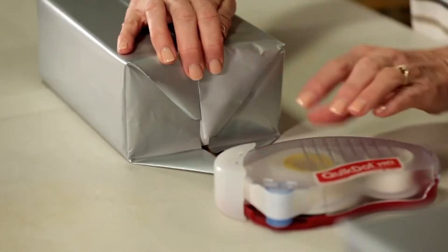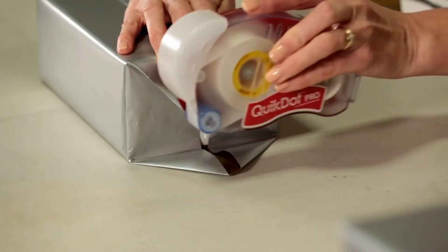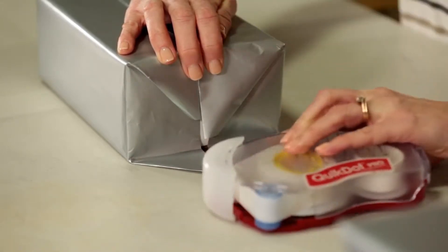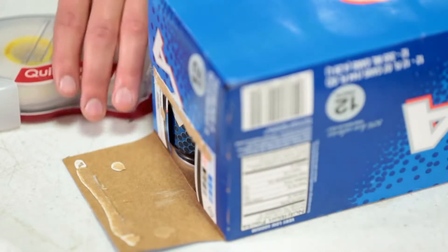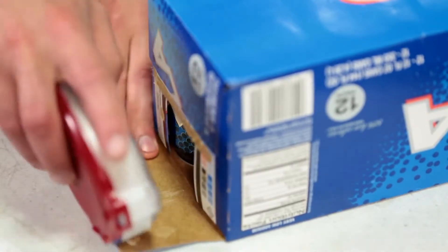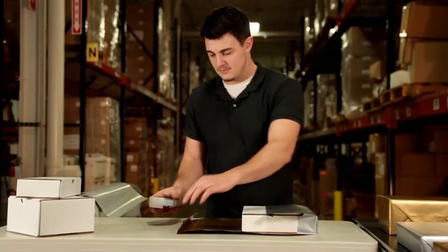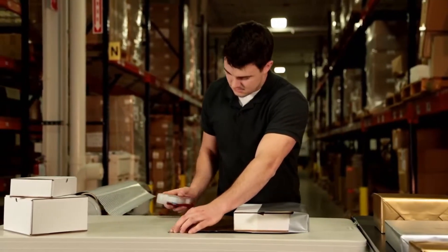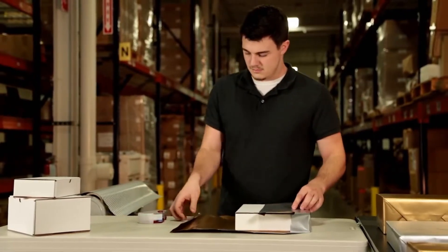The Quick Dot Pro handheld adhesive applicator from Glue Dots International seamlessly integrates into any production process. The Quick Dot Pro holds hundreds of adhesive patterns in a compact, portable, user-friendly applicator. When combined with Glue Dots brand adhesives, the Quick Dot Pro quickly and cleanly applies adhesive for a variety of applications.